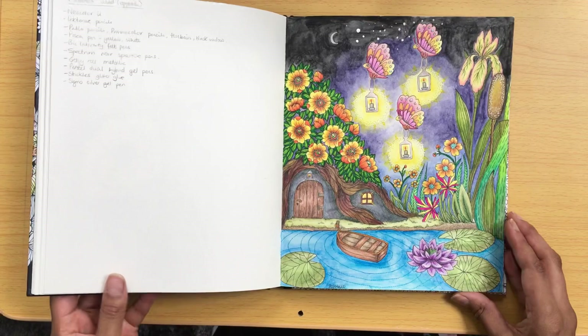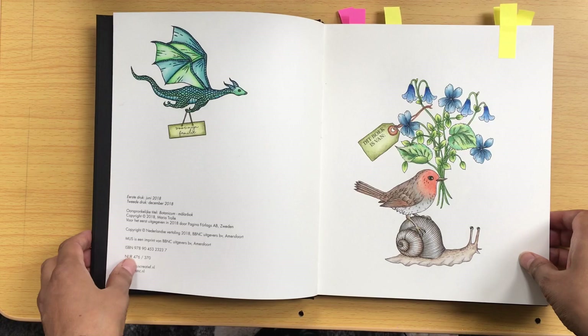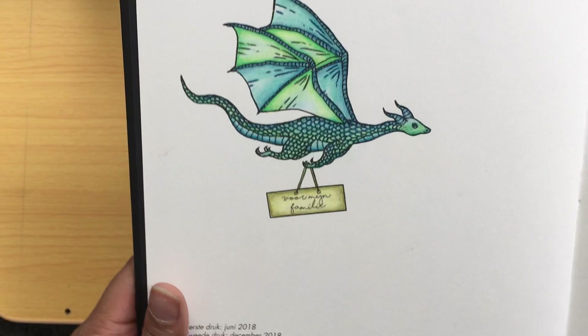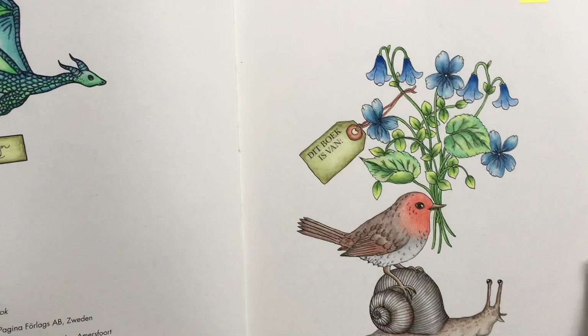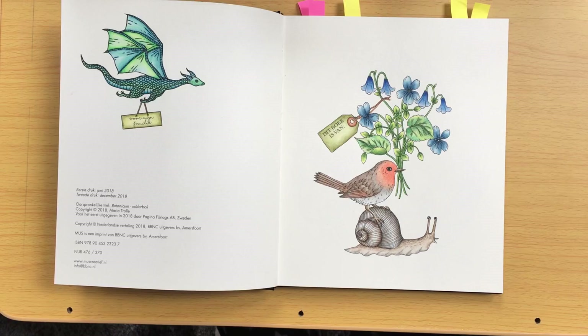The final book I've coloured in, which is probably my favourite of Maria's books, is Botanicum. What I have in here is the nameplate page — I've got this little dragon here, done in Polychromos pencils. I made it as a robin. And the snail — again, that's Polychromos pencils.